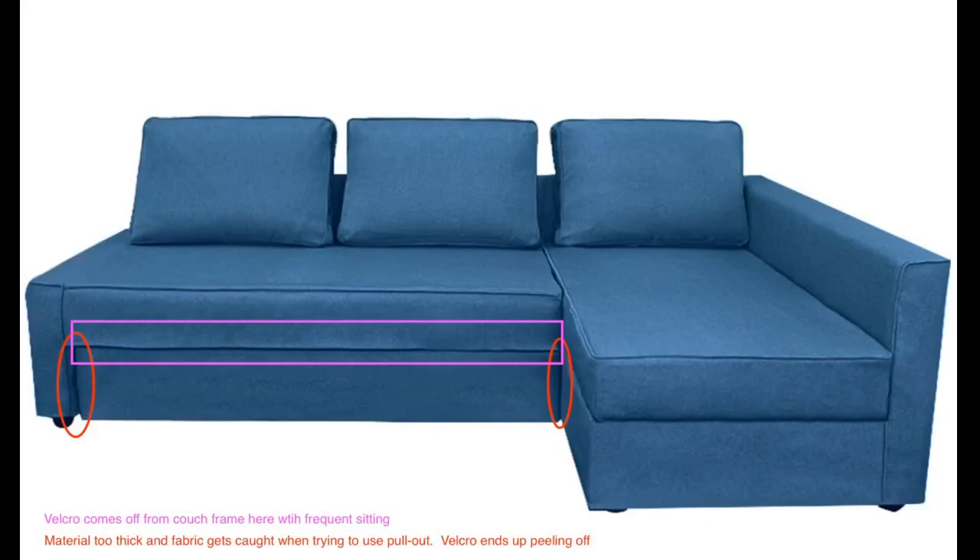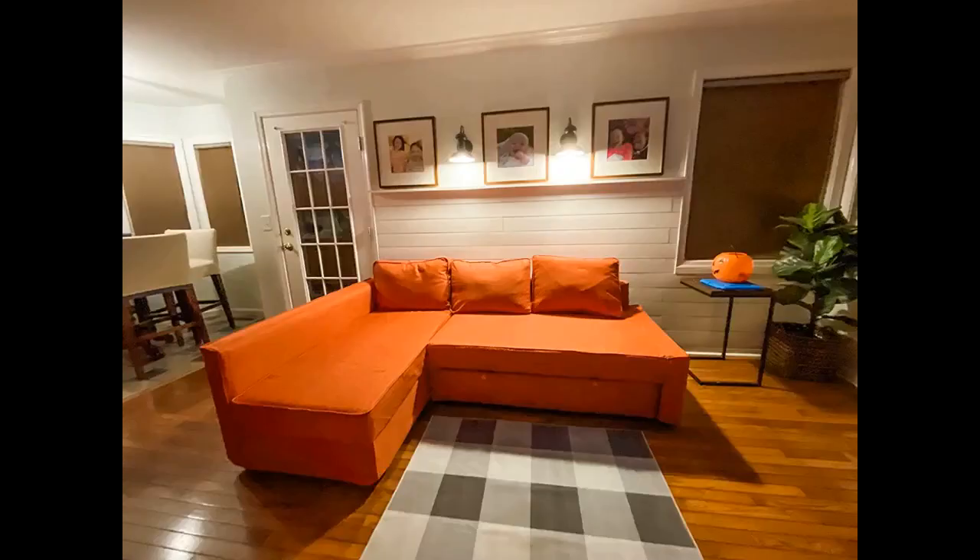Very happy with the material — it's super soft. I fell asleep on it right after assembly. It fits well, but there are a few things I don't like. It needs more velcro to pull the fabric taut; I often pull the fabric so it doesn't look saggy.